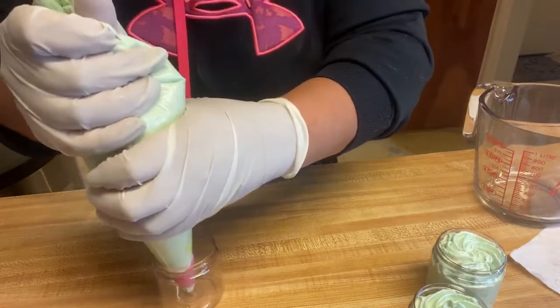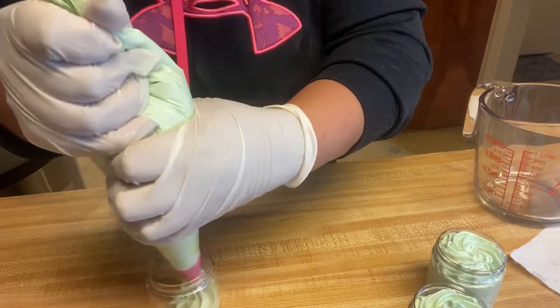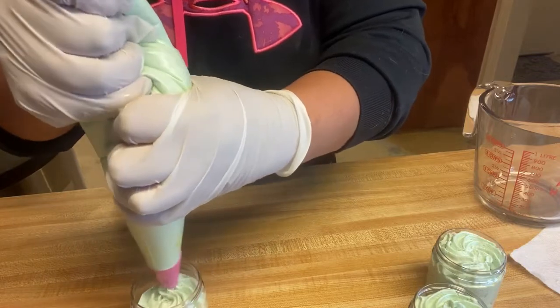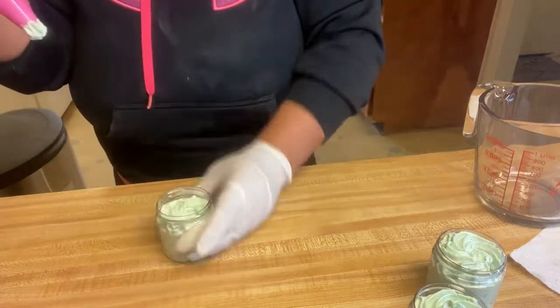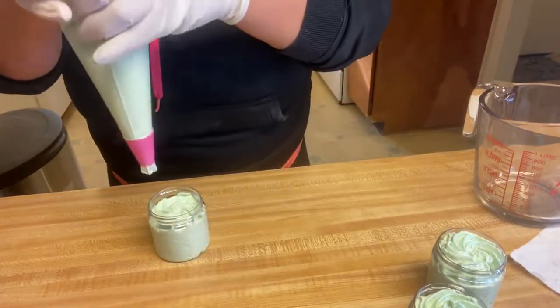I'll do a little dollop in the middle and I'm going to work my way around. I'm going to bang it when it gets close to the top to try to make it settle a little bit, and then continue.